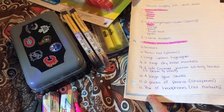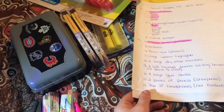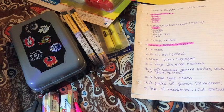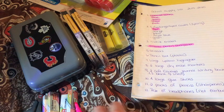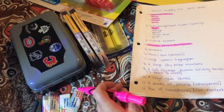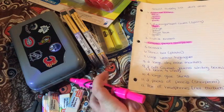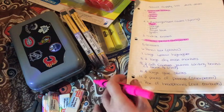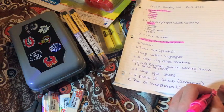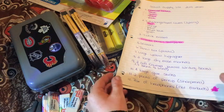And the next thing we need is over-ear headphones. I actually don't have these — I may test the ones from last year to see if they still work okay, and I put a note next to that one just so I know to check.